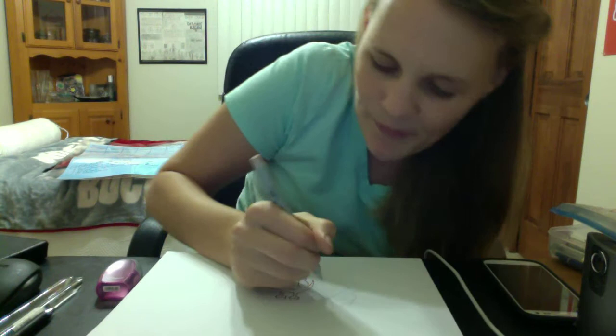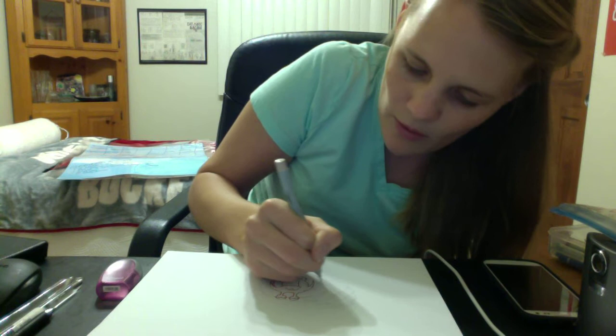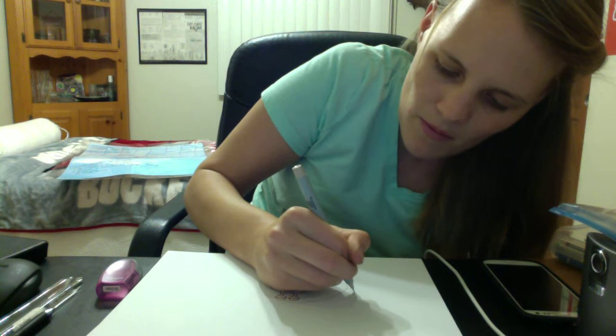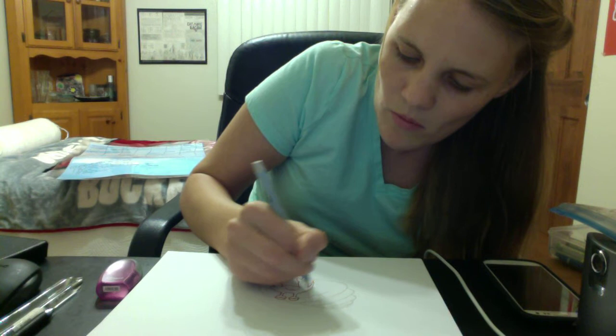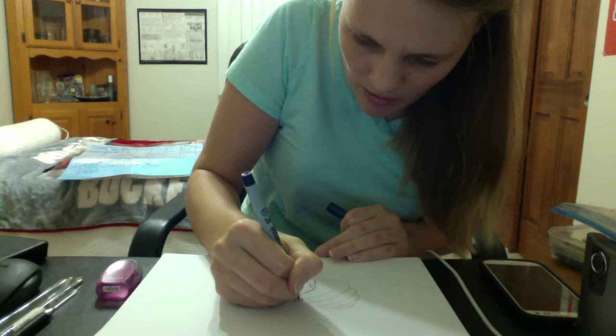I need to do his shell, so I'm picking a color for the shell. Outlining the lines for his shell — poor little crab, so unhappy. Okay, that's what I did with his shell. I still need to do his eyes, his little unhappy eyeballs.